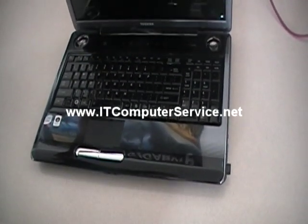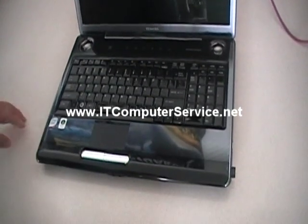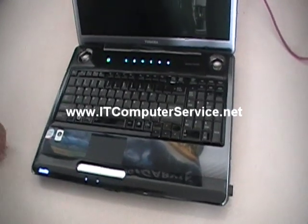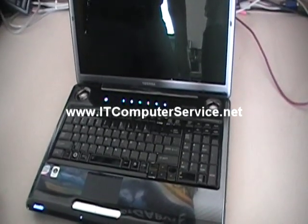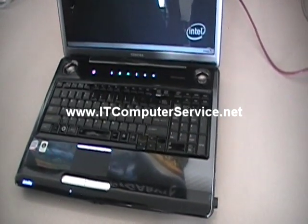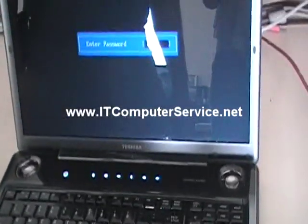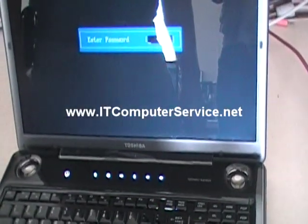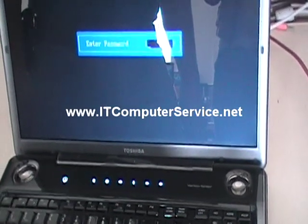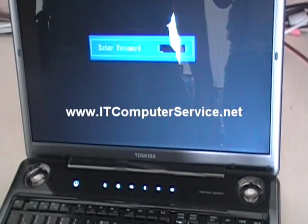We are going to work on another Toshiba laptop with a BIOS password that's been set, and we're going to show you the process on how to remove it. Please subscribe to the channel, as this will help us — as we get more subscribers and more comments, we will get more options to help you out. Do not call our number because nobody will help you over the phone unless you're going to send the laptop in for us to repair it.